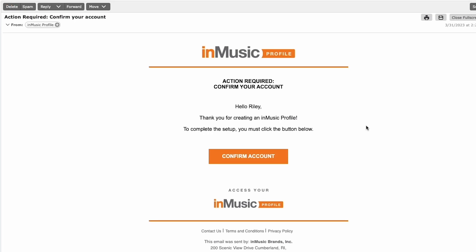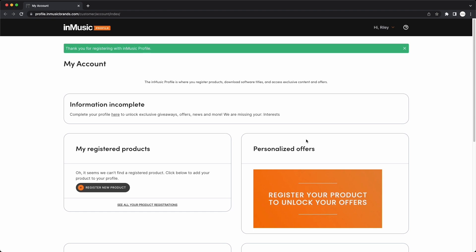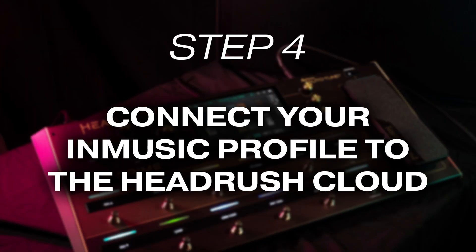Next, head over to your email inbox, and in the email InMusic just sent you, click Confirm Account. Now your InMusic profile is set up. Your Prime is connected to Wi-Fi and your InMusic profile is ready to go. Let's get connected to the HeadRush Cloud.